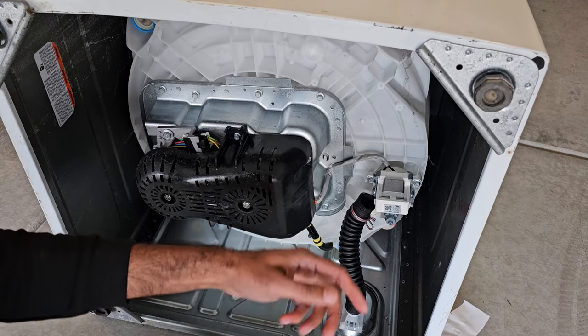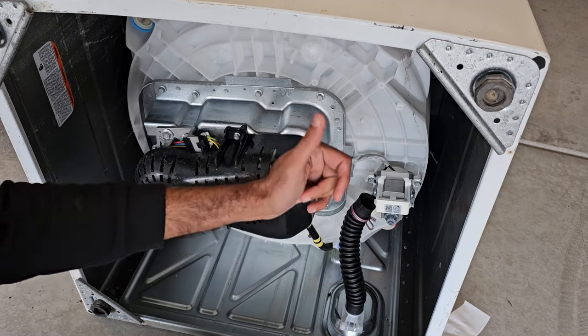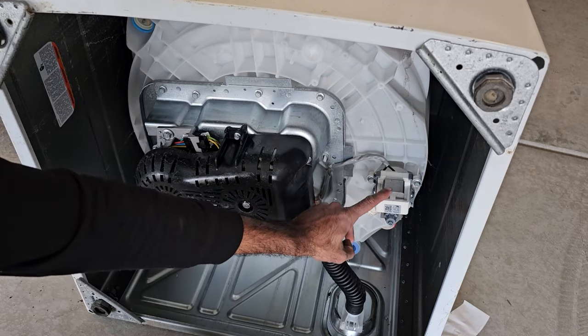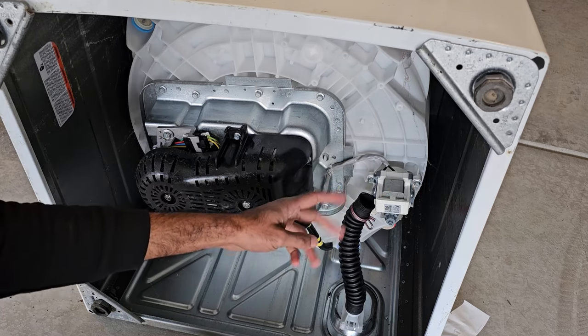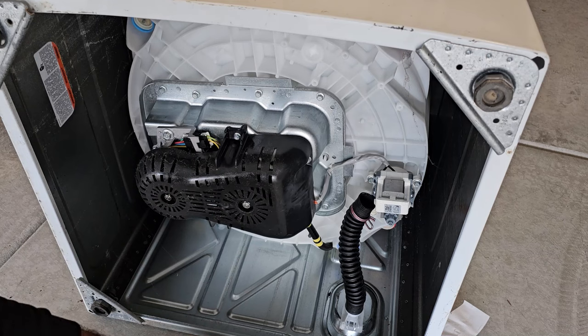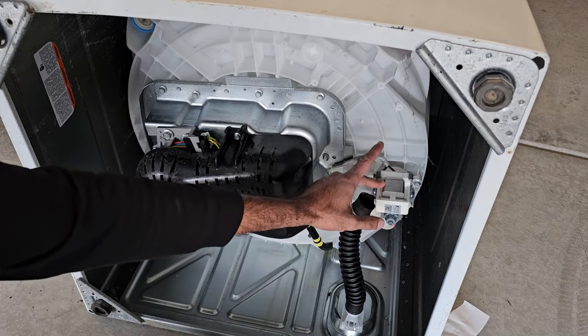So that's the first reason — a clog in the drain pipes, whether that's the main one going into the standpipe in your house or the outlet of the drain pump. The second reason your Hotpoint or belt-driven GE washer isn't draining is a clog in the pump itself.